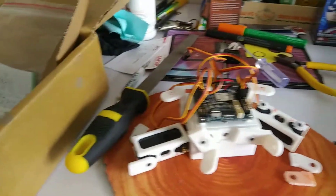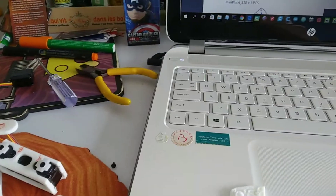Hello everyone. I'm assembling the MiniPlant V6 Mason robot from MiniPlant Robot Taiwan. I'm at page 35 of the assembly guide.